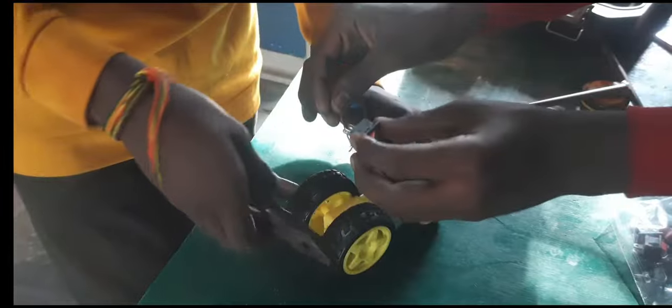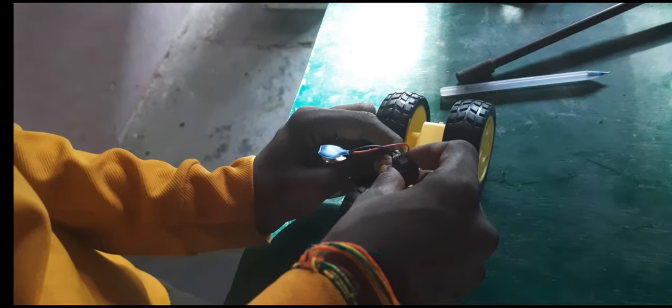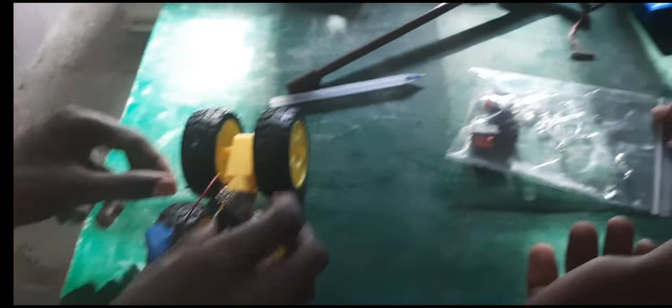All right, I'll show you. Do you see the lights? Yes, it's a light. It's LED, LED.